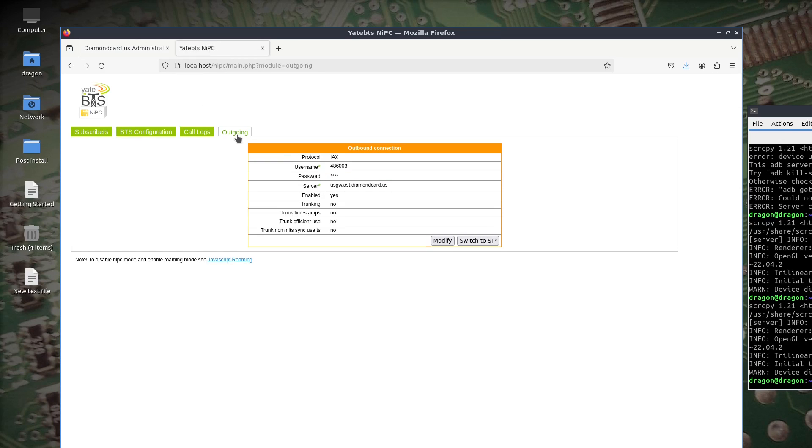Jump over to YateBTS — you've got an Outgoing tab. It's usually defaulted to SIP. Change that to IAX and use the PIN and passcode for the username and password from the DiamondCard site. Use this particular server here. I didn't change any other options. If you click Modify, the password would expand out and there would be more options under IAX including a port number — I left the port number blank and changed nothing else.